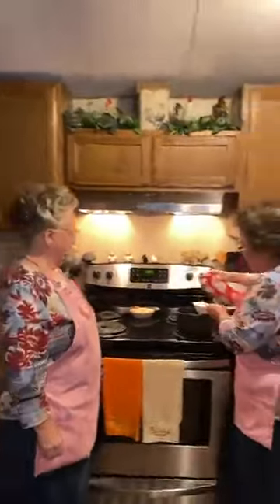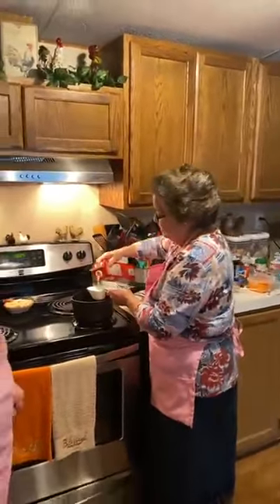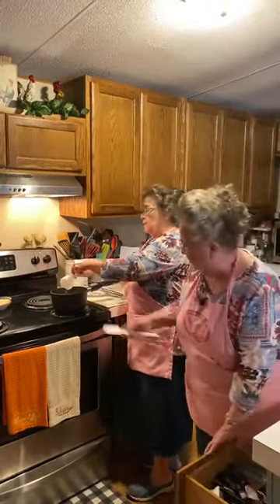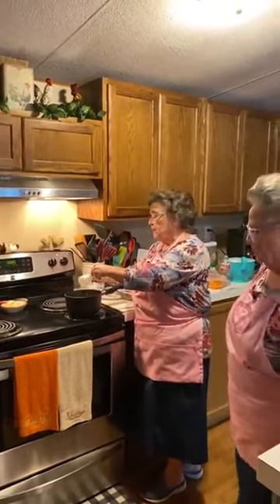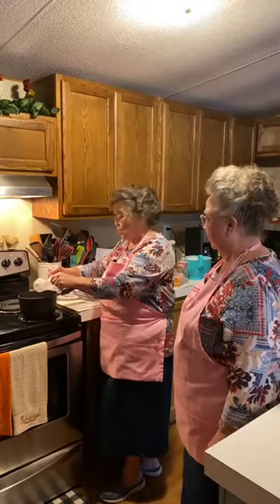I did not turn the burner on because I didn't want it to start yet. I'll turn the burner on now. The heavy cream — you want to let it simmer. Don't let it come to a boil. Just get it really good and hot, just before it comes to a boil.